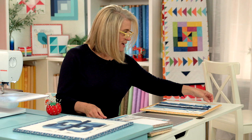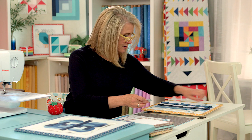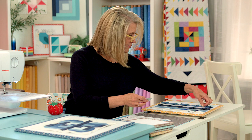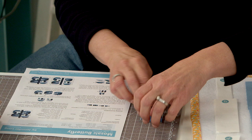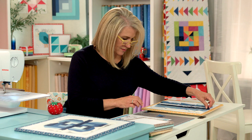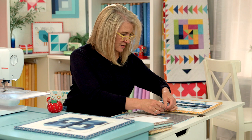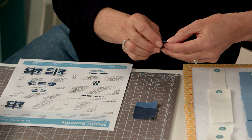The first step tells you to take these small little squares — and they're all different, so look for where things are placed. Take the A square — I'm going to put that right next to it so I remember that's A — and the C square; that's for one unit. Then it tells you to take the G and the A, and then the C and the G.